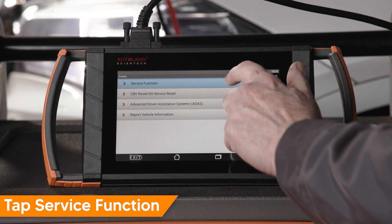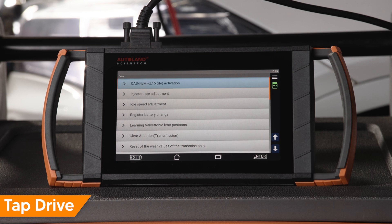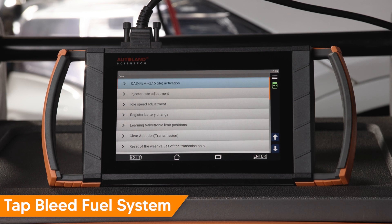Tap Service Function. Tap Drive. Scroll to and tap Bleed Fuel System.